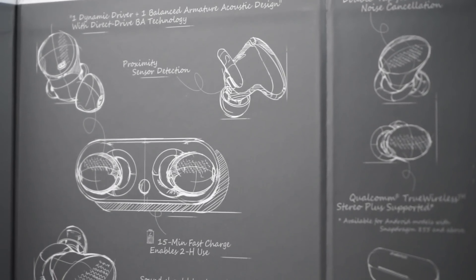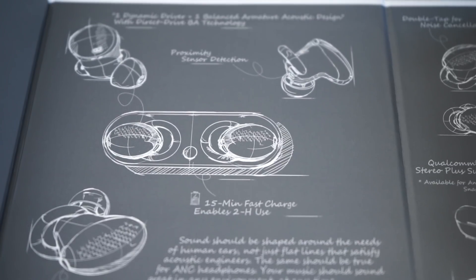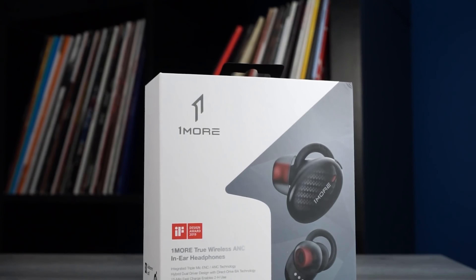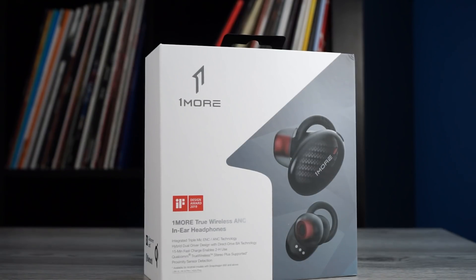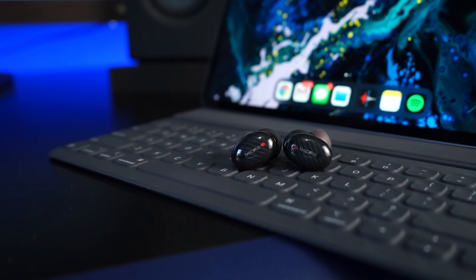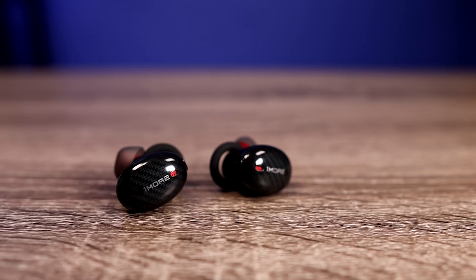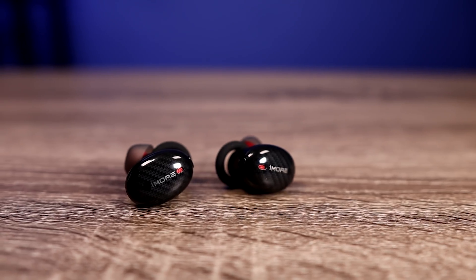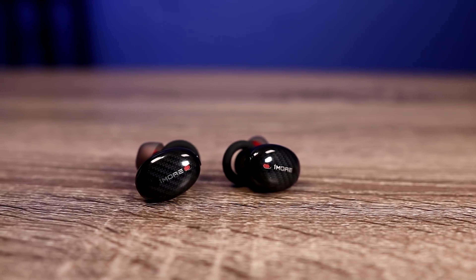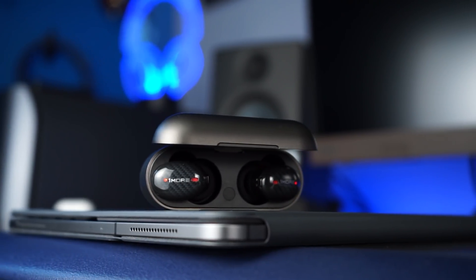Now we have the 1More ANC — I consider this to be their top tier earbud, and the fact that it retails for $200 also puts it at the top. Right now with all the discounts you can get this pair for $135, which makes it an incredible deal. I compare this to the Sony WF-1000XM3s and I put it up against the Bose QuietComfort Earbuds. This pair has active noise canceling and does an excellent job of blocking out your surroundings.